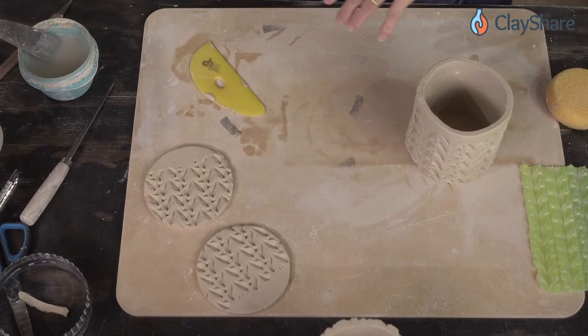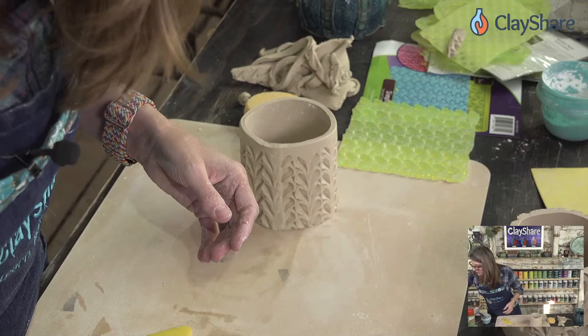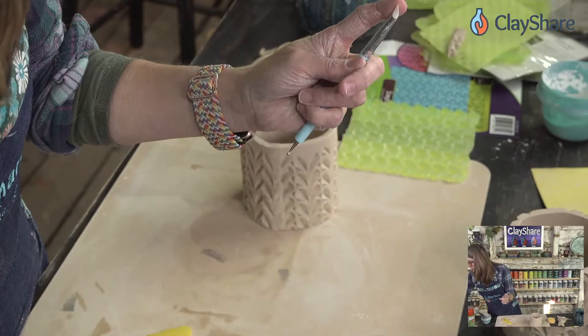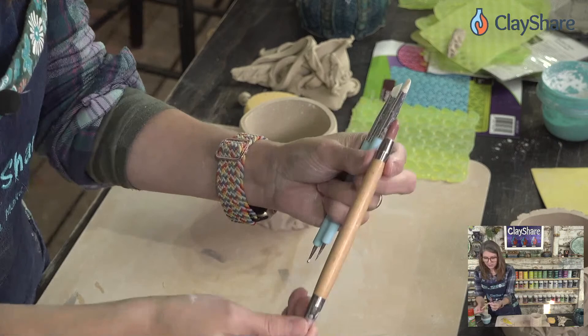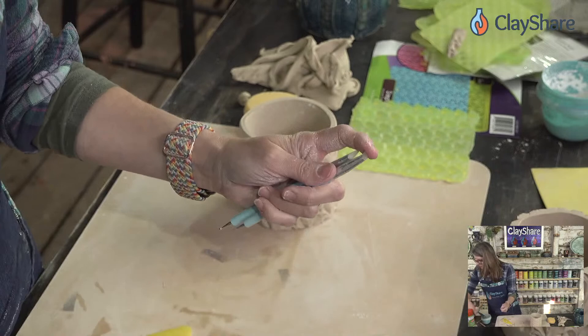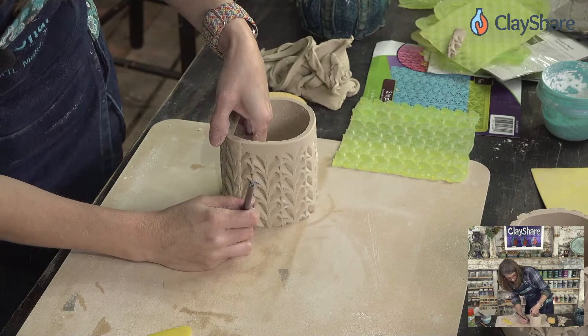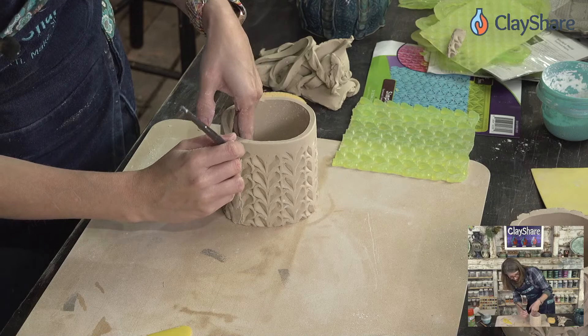For the seam where the overlap happens, what I like to do is take a color shaper — also called a clay shaper — with a silicone tip. My favorite is the one with a little pencil point. You take that and just draw gently along your seam, smoothing out the join — it basically blends it in.